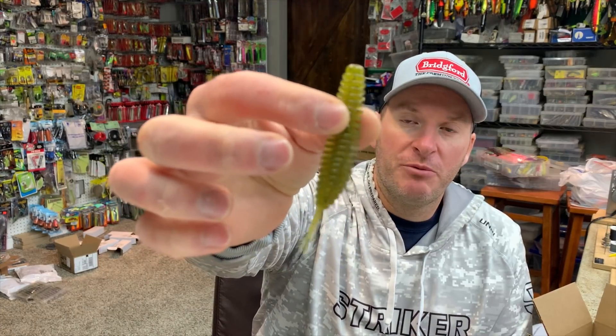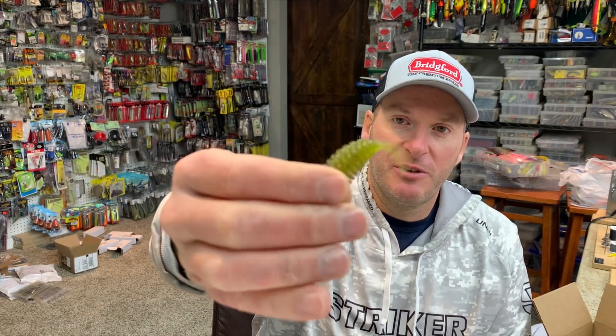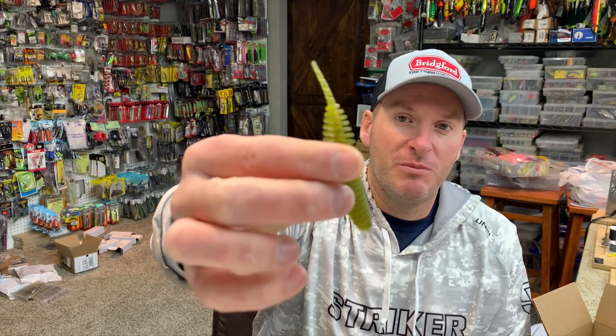It's a neat little ned rig type bait — a ring body with a really active little tail. The tail is always moving on this thing. It's just a really good bait. I've done really well on it and caught a lot of fish on it.